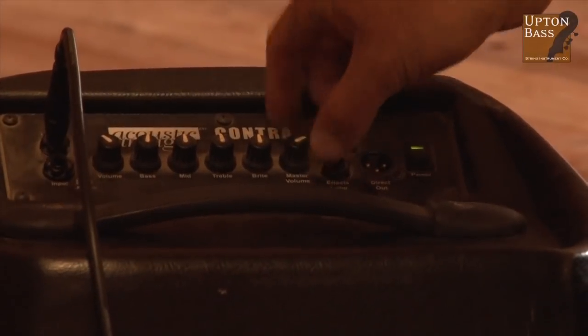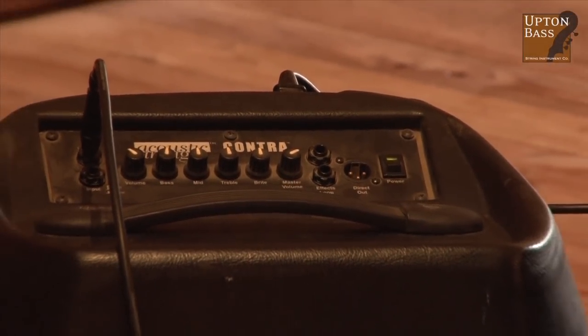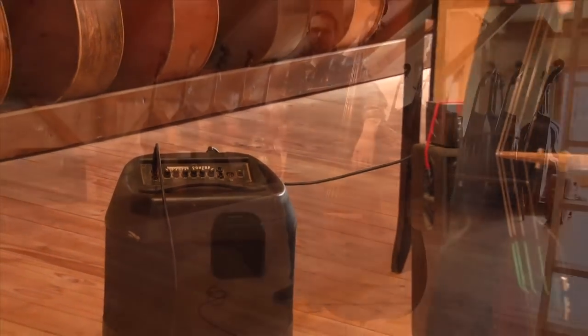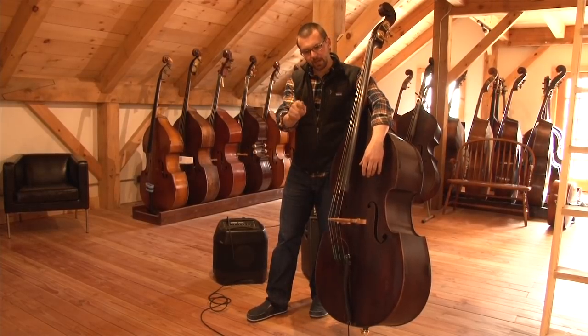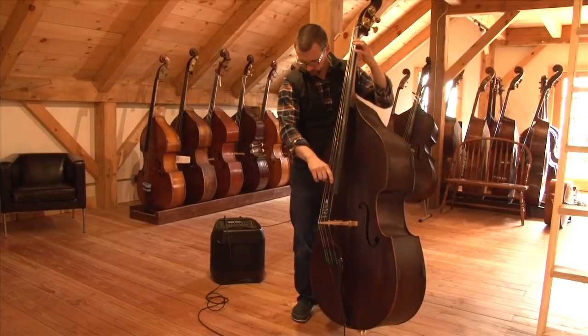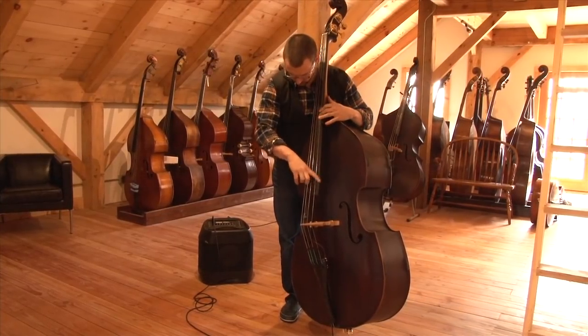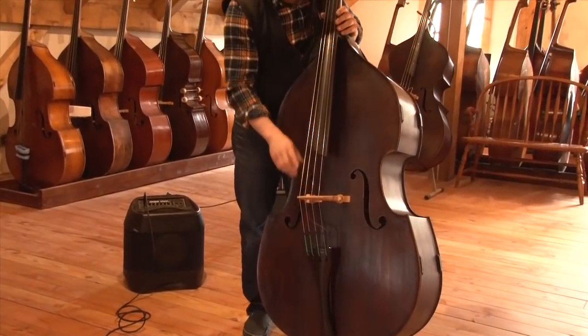Let's turn it up a little. For me right now the sound is a little plunky in the mids, so I'm going to bring up the bass and take the mids back a little bit. I'm going to move the pickup down a little bit — I don't know why, but I'm going to try it and see what happens.